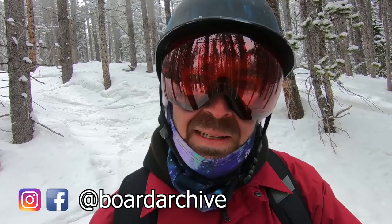Hey, what's up guys, TJ here out riding at Breckenridge today and I'm going to be talking about the Capita Kazu Kokobo Pro Model Snowboard.